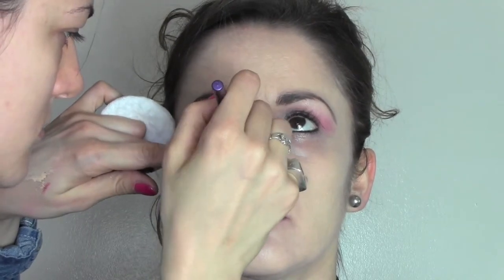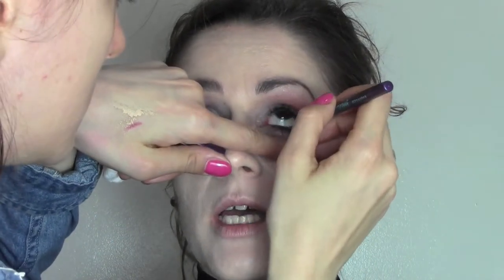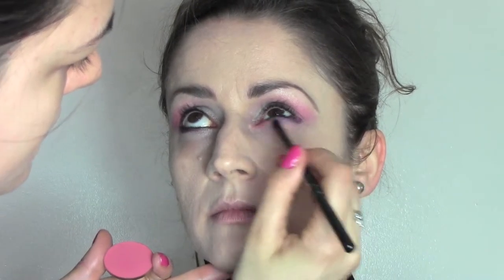To define the eye I'm going to use a purple shimmery pencil — this is one from Bourjois — in the inner waterline and a little bit underneath as well, just in the outside corner. I'm going to blend the pencil in the outside corner with a bullet brush just to soften it.